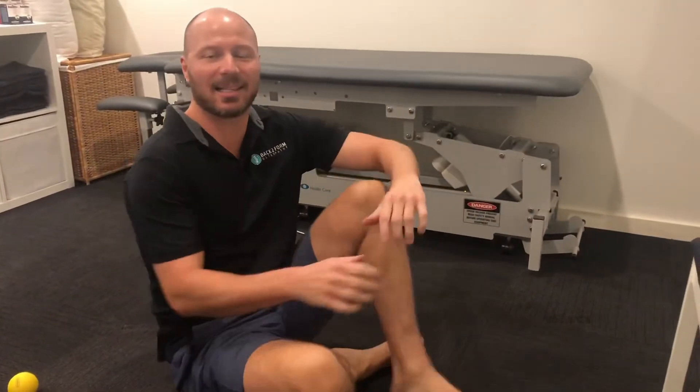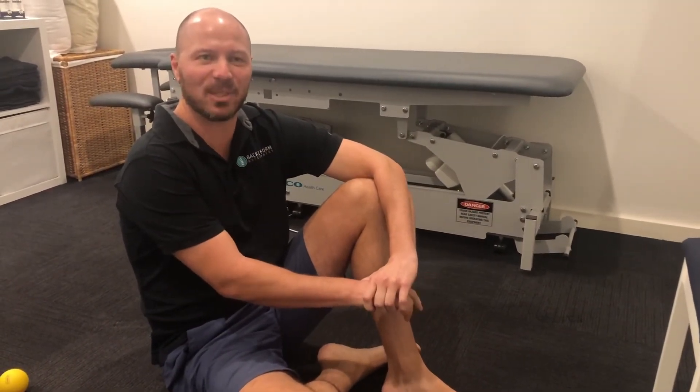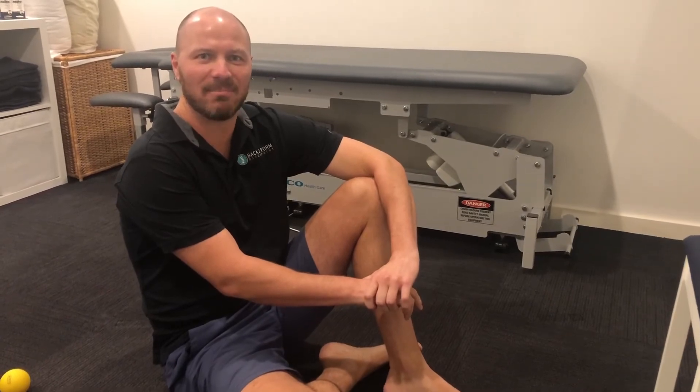Do 30 seconds at least to each side and aim to do it a couple times a day, and that's going to help you loosen the muscles in your mid to upper back.